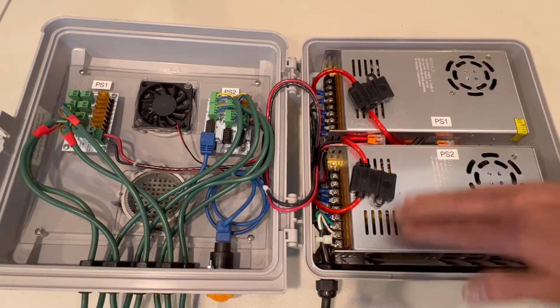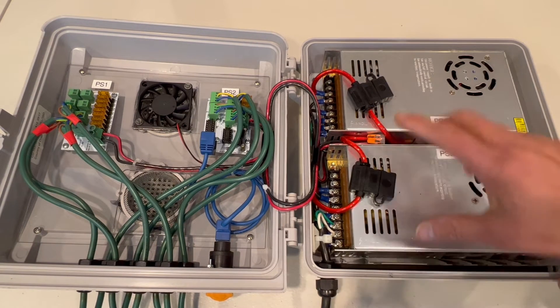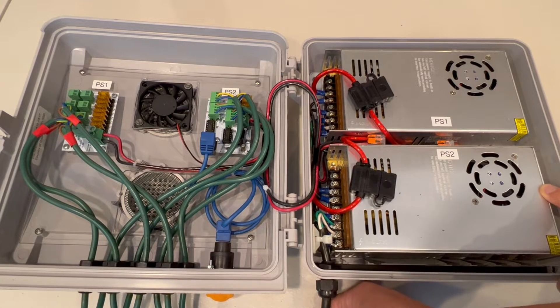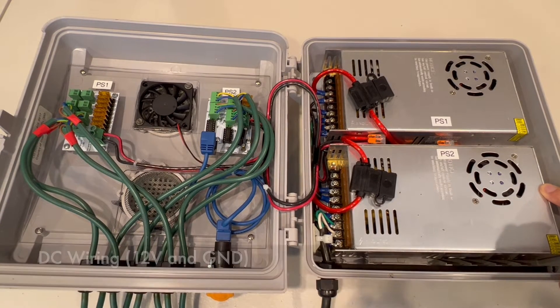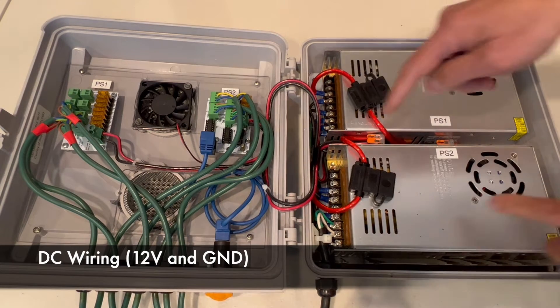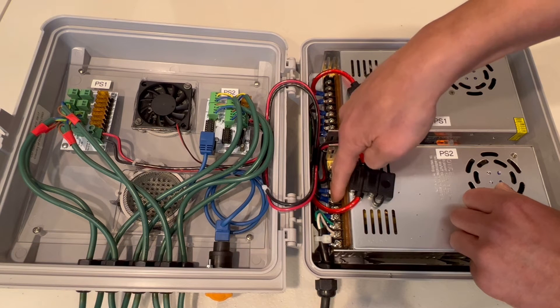So Power Supply 1 and Power Supply 2 are basically in parallel on the AC side, and that way you can have both power supplies using the same power cord going to your AC extension cords out in your yard. For the DC side, what I have here is the V-plus and V-minus, or V-plus and ground.